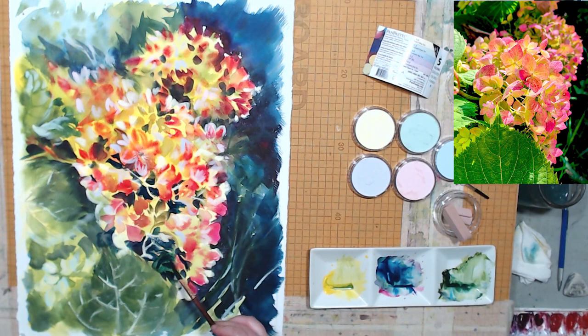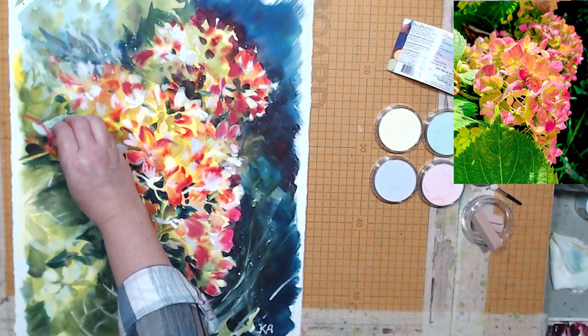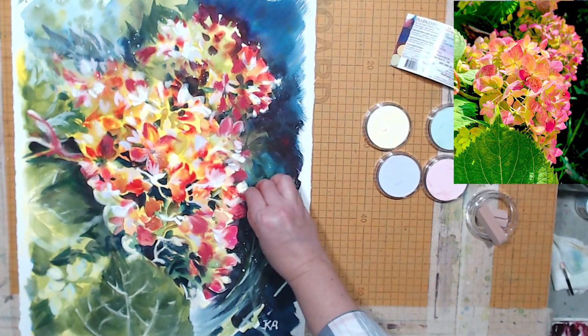I'm going to get a stick of my bright pink regular soft pastels and try to restore those intensely pink petals that I see in the reference photo. There is also some pink on the branch on the left. With stick pastels you have to smudge to make them blend with watercolor, but with Pan Pastels, because you apply them with a little applicator, they go on very smoothly.